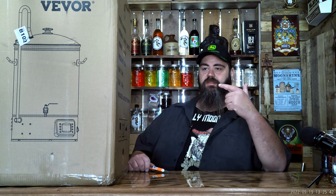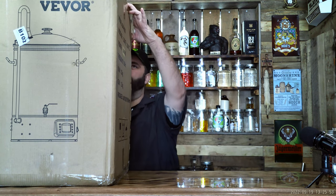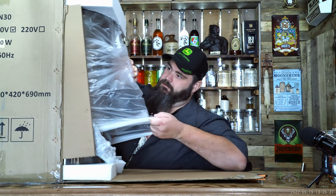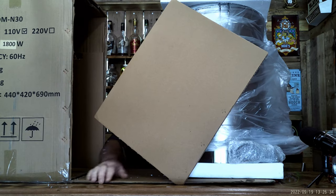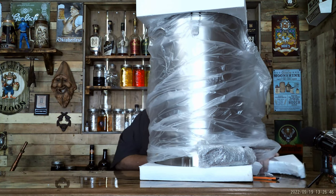Hey y'all, look what they sent me in the mail. Let's open it up. I already know what it is because I asked them to send it to me. It's an all-in-one beer-making machine.